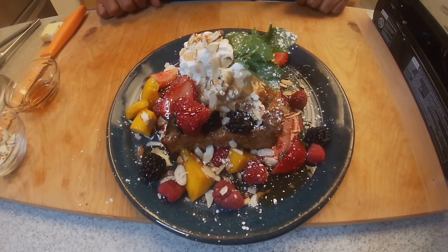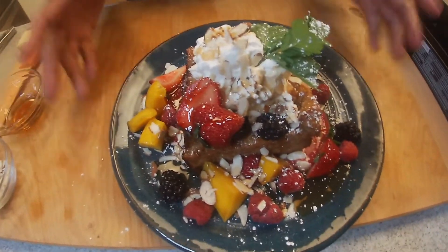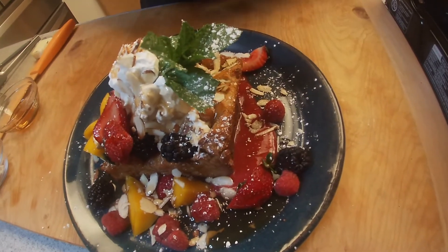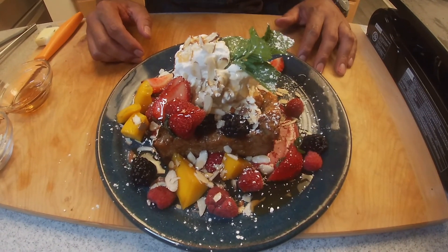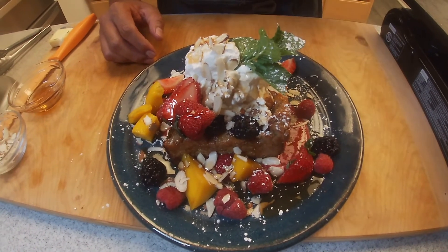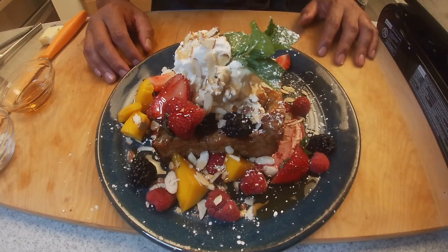How do you guys like that? I know it's a lot of work, but look at the results — you're going to love it, your family is going to love it. At the end of the day, it's just an awesome dish for a Sunday brunch to gather around with the family. Hope you guys like it. Please hit like, subscribe, leave me your comments. Anything else you want me to do, just let me know and I'll be more than happy to do it. Until next time, bye-bye.